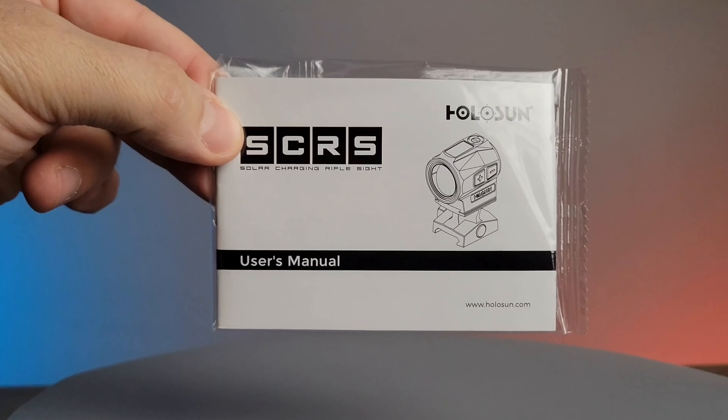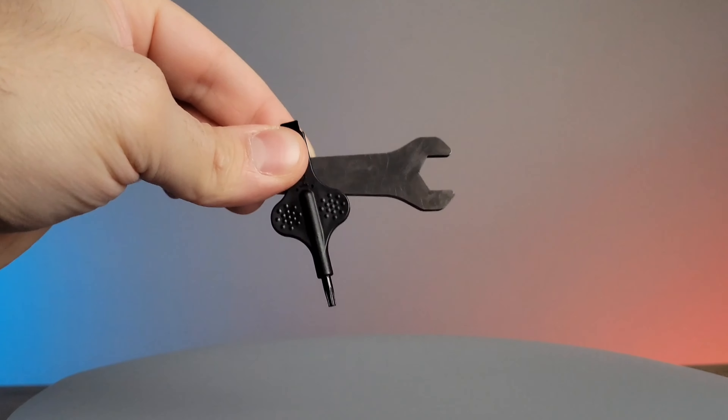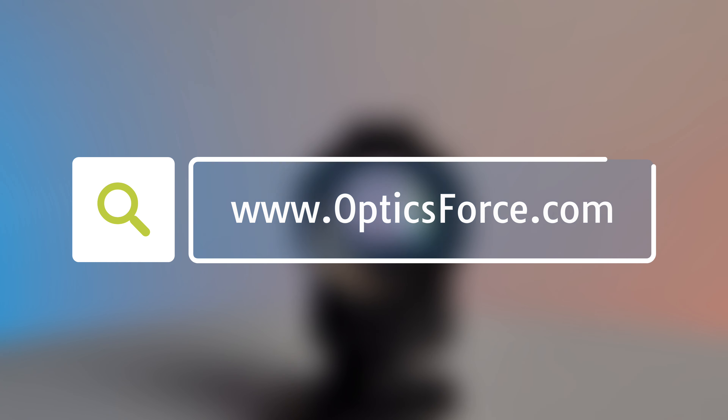Included in the box is the user manual, lens cleaning cloth, tools, as well as lens caps. This optic and many more can be found at OpticsForce.com.